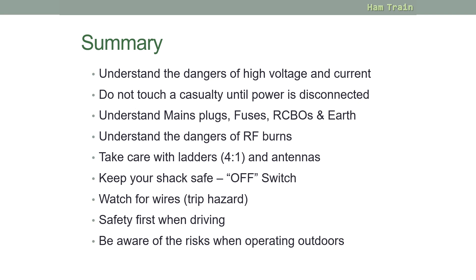In summary: understand the dangers of high voltage and current. Make sure your family and visitors are safe, and have a clearly marked off switch — that is quite important. And that's it for this safety module.